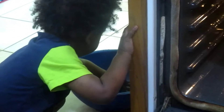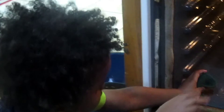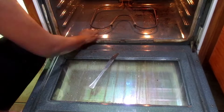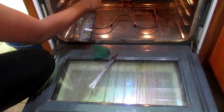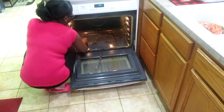My little man wanted to help me clean, so I was happy to let him do it. He was making a mess, but I was still happy because he wanted to be a part of the process. I definitely get excited when he wants to help.